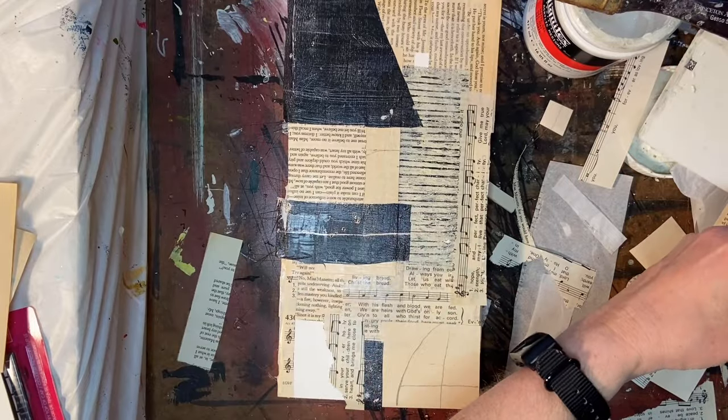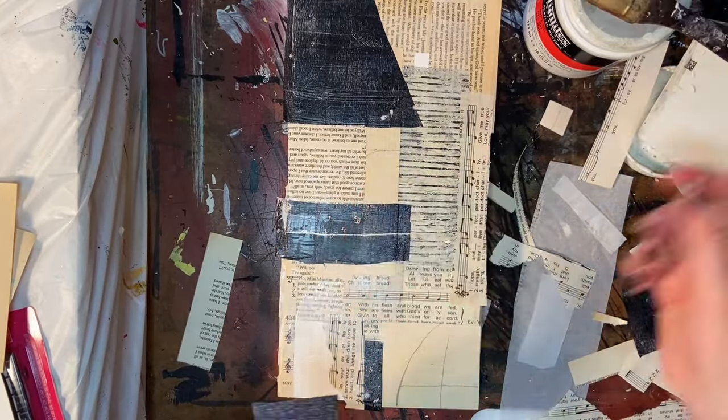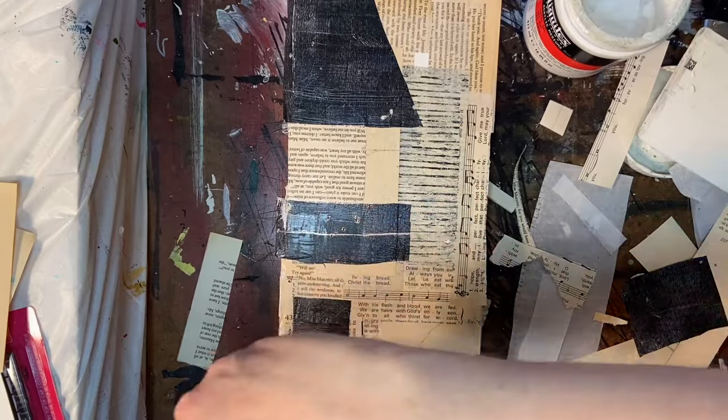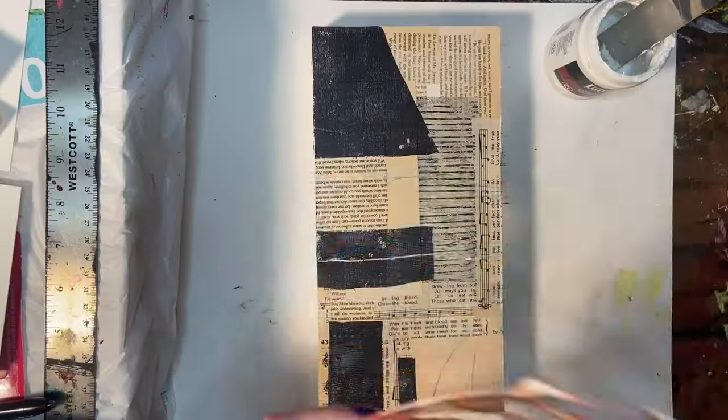Here I'm finishing up covering most of the board, although I do leave a little square of white — it was accidental, but I liked the way it looked. Once I'm done gluing everything down, I'm going to let this dry before I move on.